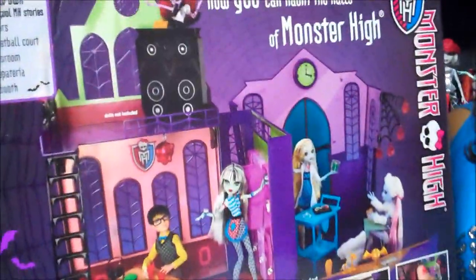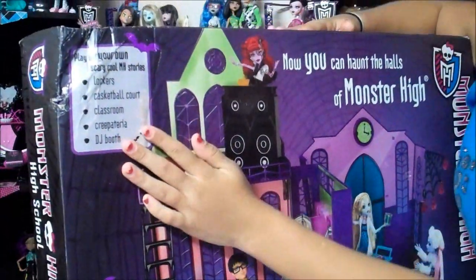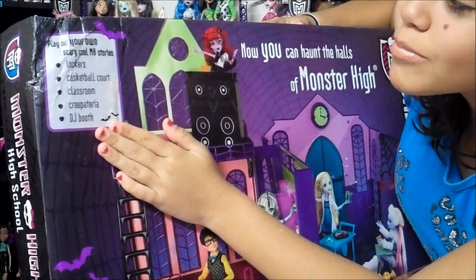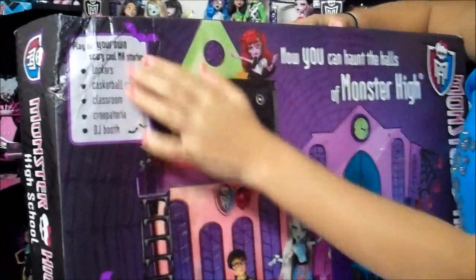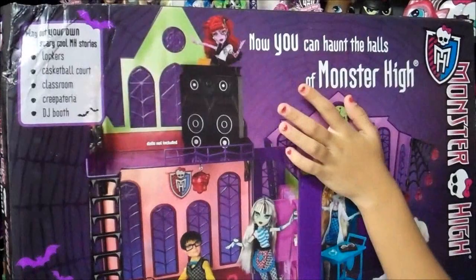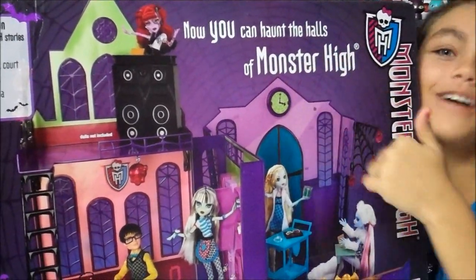Anywho, here's the box. It shows right here, it's 'Play Your Own Scary Cool Monster High Stories.' And it shows different things. And it says, now you can haunt the halls of Monster High.